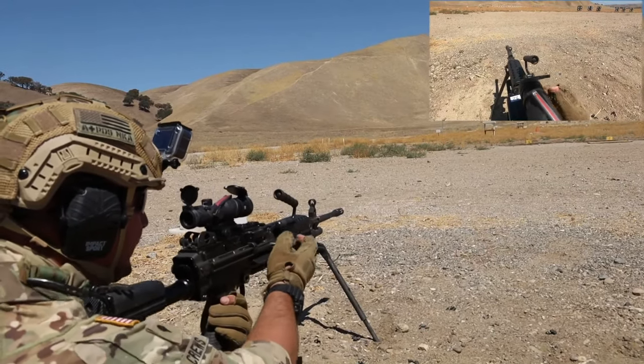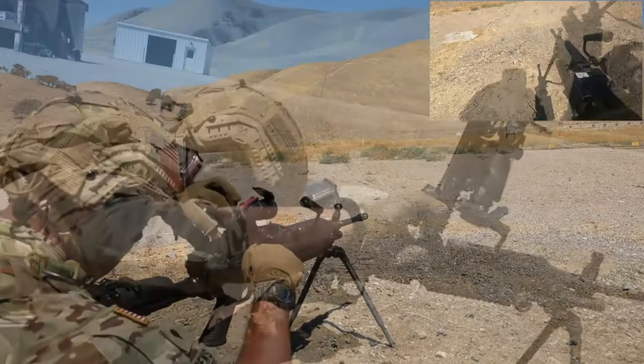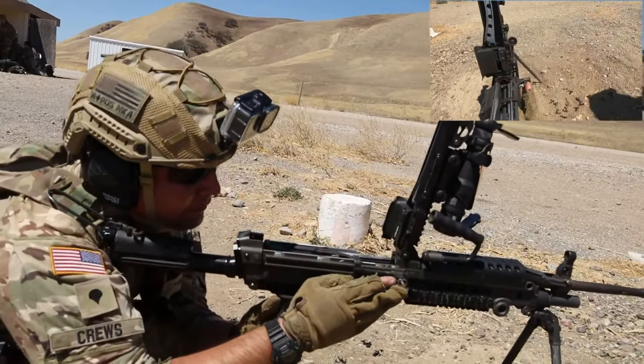That was our belt. We fired off our 30 rounds. We're going to clear the weapon by locking the bolt to the rear. Physically inspect — I can feel around — the weapon is clear.